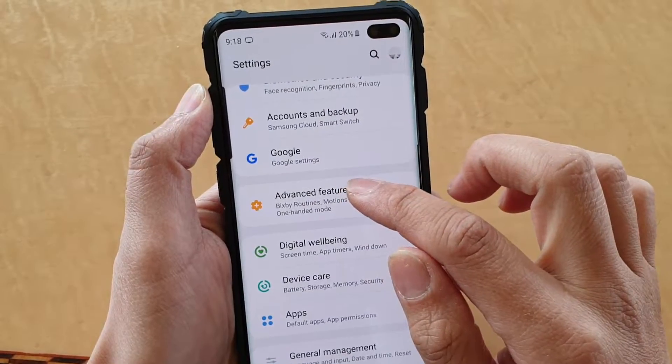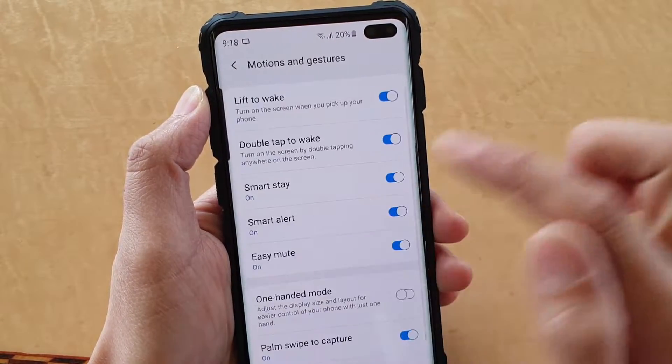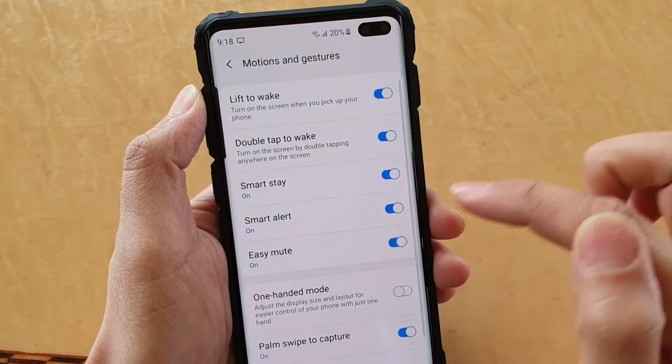From here, tap on advanced features. Then go down and tap on motions and gestures. And then tap on the Easy Mute switch to turn it on or off.